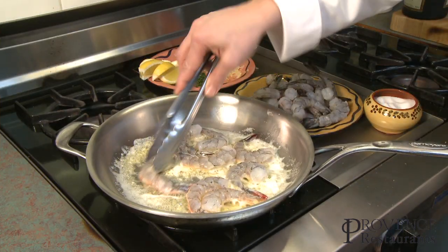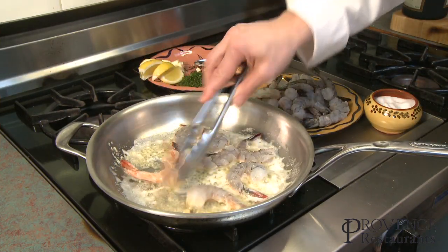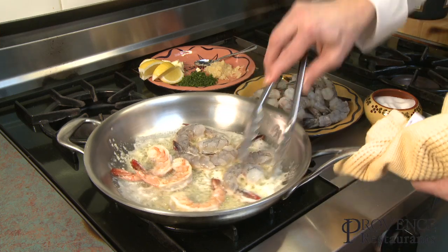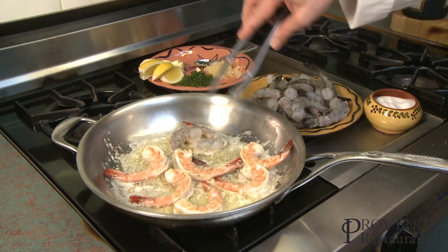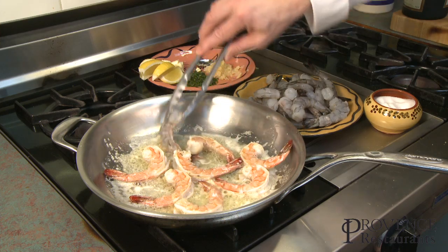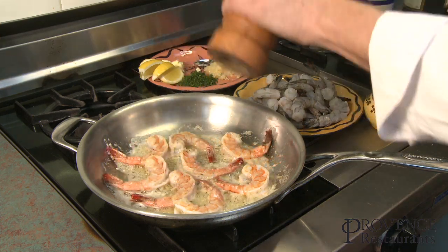So now they've been cooking for a minute. I don't want color into them usually, so we just turn them around. Touch more pepper on top.